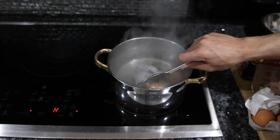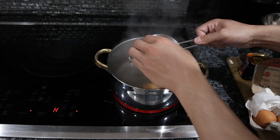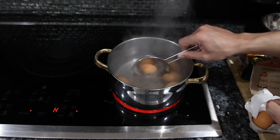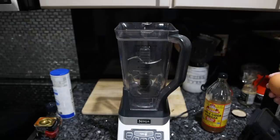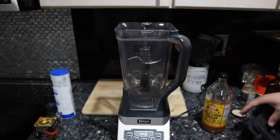Once your water is at a boil, put six eggs in. I like adding the eggs when the water is already hot because it immediately releases the protein in the egg from the shell, so they'll be easier to peel. These need to go for about 10 minutes, and while the eggs are boiling we have plenty of time to make our mayonnaise.